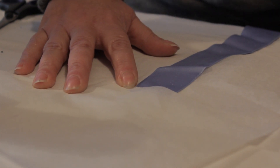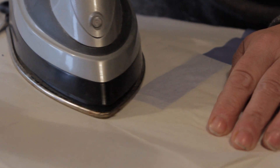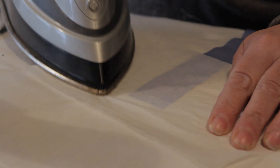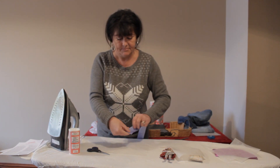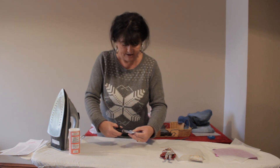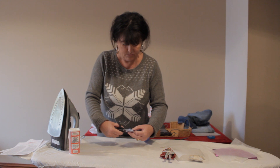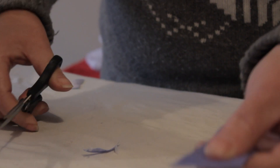Then put some baking parchment over the top and press with a hot iron. The heat from the iron will melt into the ribbon and it will not leak through to the other side. Then simply cut it away and it will never ever fray again. It will neaten up your garment and it will look like new. And there you are.